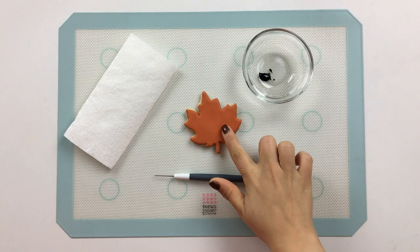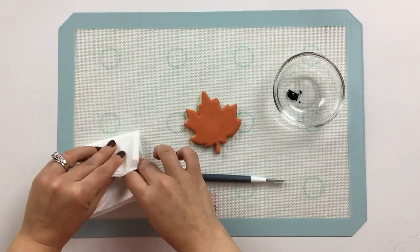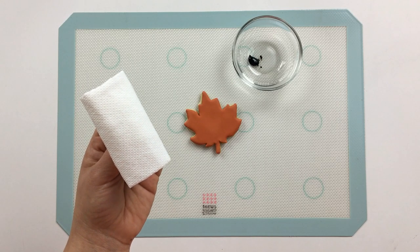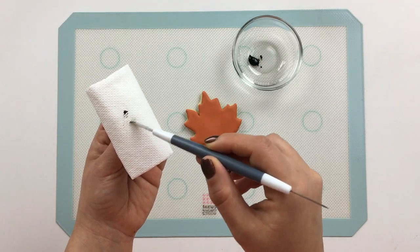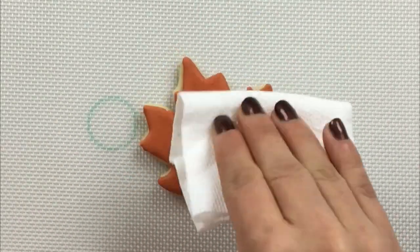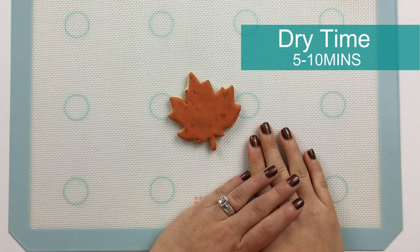Now that the first layer of our leaf has completely set, let's give this leaf some texture using some paper towel and some brown food coloring. You really don't need a lot of food coloring for this technique, otherwise it will get away from you and you'll have huge blobs of brown. So start with just a very minimal amount of brown food coloring. Now we'll let the food coloring set for about five minutes before we go in and complete this piping.